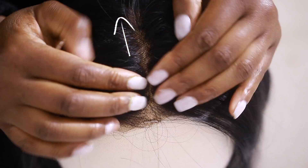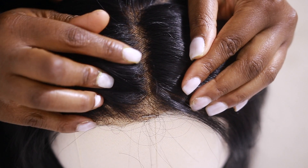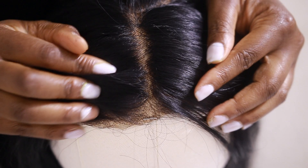My natural hairline has a widow's peak, which means I'll try and mimic the widow's peak and add that onto this frontal. So it's easier for me to lay this frontal on my natural hairline.